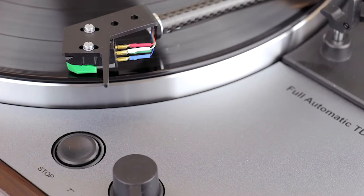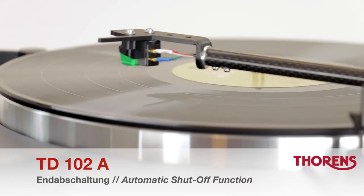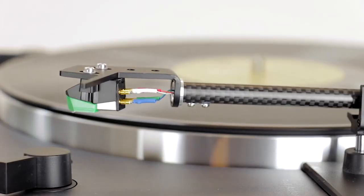Playback can be started and stopped by the push of a button at any time. In addition, a reliable automatic shutter function will stop playback at the end of the record, thus preserving the needle.